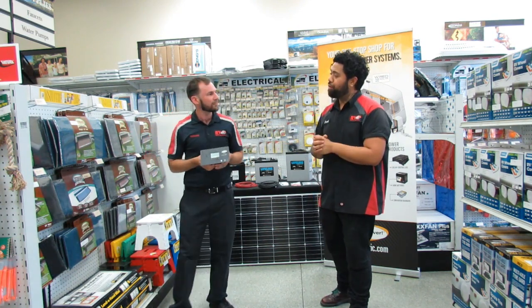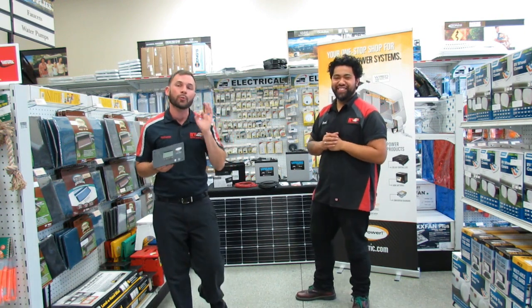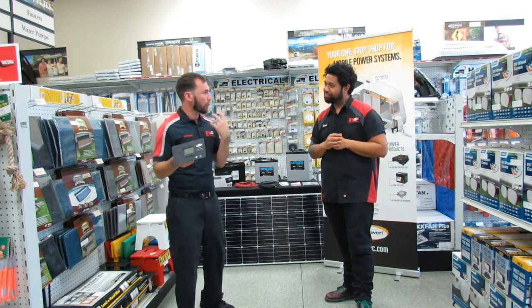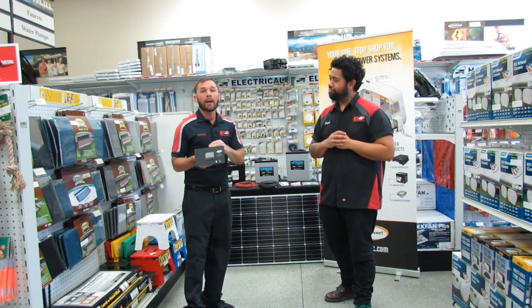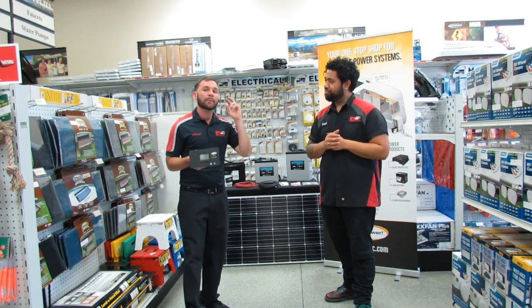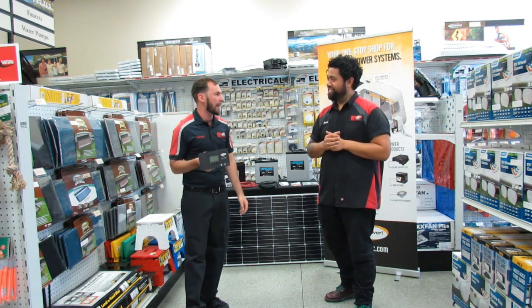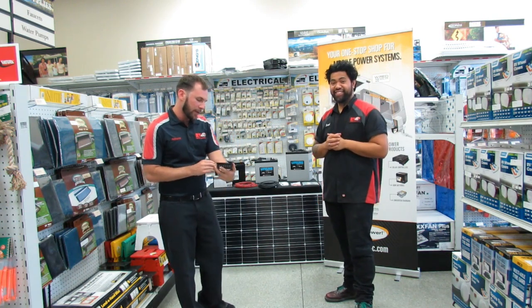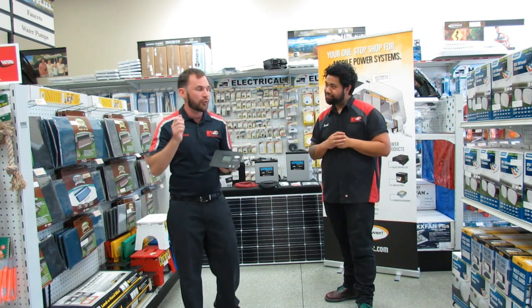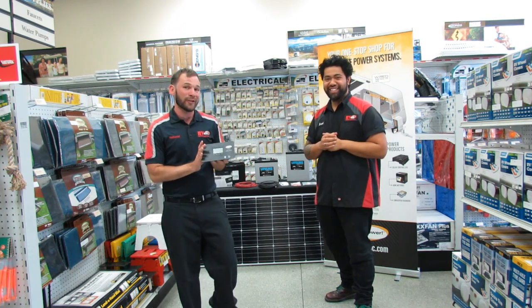How many panels per controller? This controller will take up to three panels — 570 watts total. Go Power has expansion kits you can buy, so you can put up to two more panels on your roof, hook it all up, and send that charge down to your batteries. It also comes with a USB port, so you're able to charge your phone directly from this controller. They really did think of everything when they designed this controller.